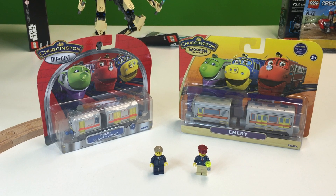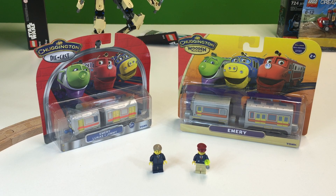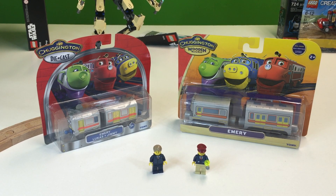Hey, welcome to Trains Are Fun. I've got my friend Afallman here — he has a really cool channel that covers a lot of things about Lego. He had a truck in one of his city updates that said 'Emory' on it because that's his name, and I thought I'd get an Emory train. This is what I found: the Chuggington wooden railway and the Chuggington die cast Emory.